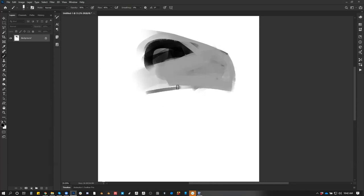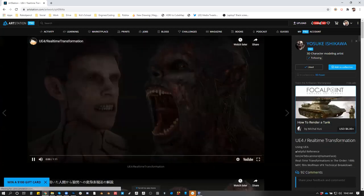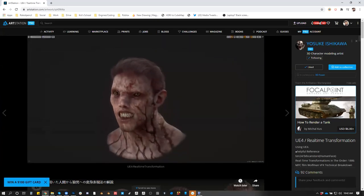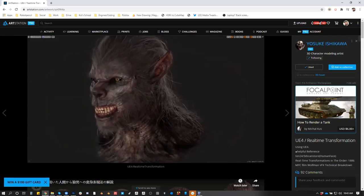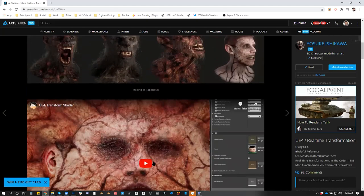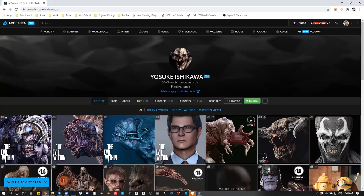The second test would be: could I make a human turn into a monster? That would be pretty cool. I have some examples of what I would do, and I think I understand how I would do it. There's an artist that I love — his name is Yusuke Ishikawa. He did this thing that I remember watching a long time ago and I was just like — sick.